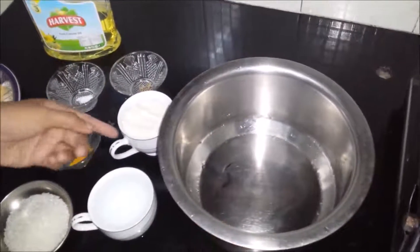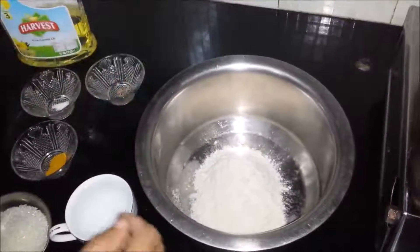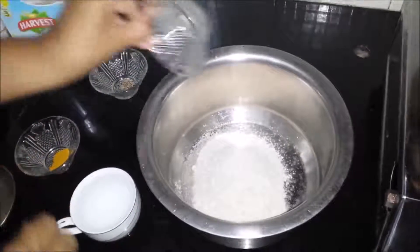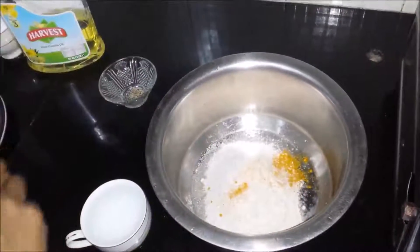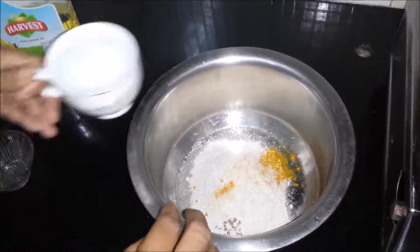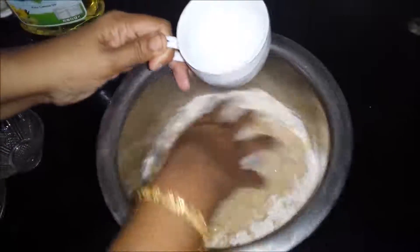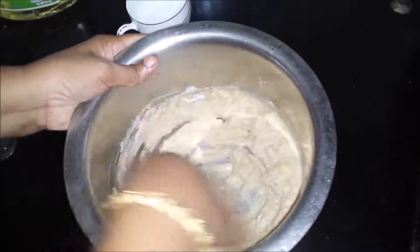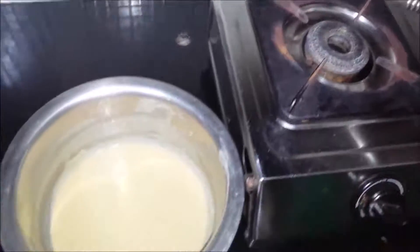I am going to make the batter, so I am going to add the whole wheat flour, 2 tablespoons of sugar, salt, turmeric for color, cumin seed, and the water. We will mix it well — make sure that no lumps are formed. Okay, now the batter is ready.